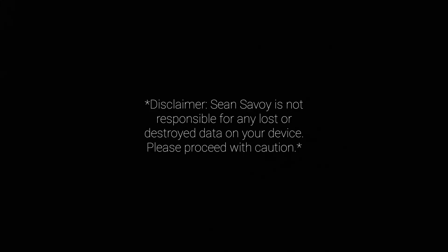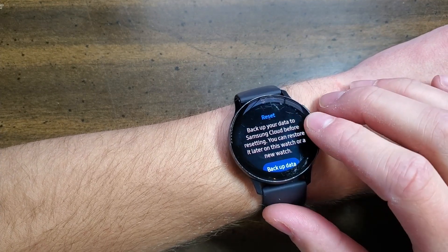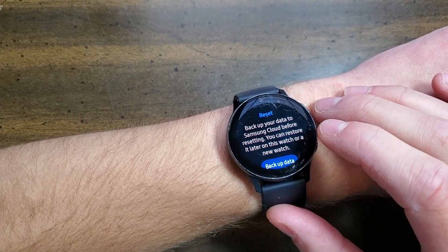Sean Savoy is not responsible for any lost or destroyed data on your device. Please proceed with caution. Today, I'm going to show you how to back up your data on your Samsung Galaxy Watch Active 2.